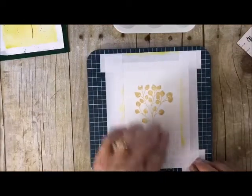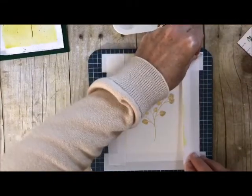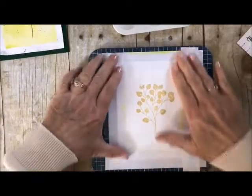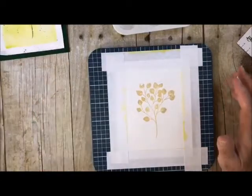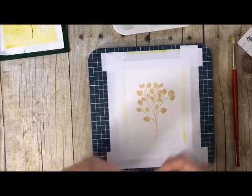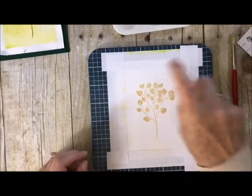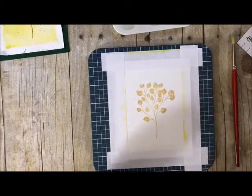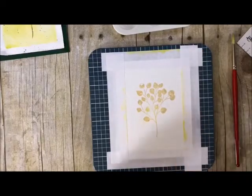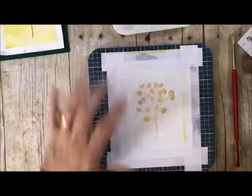Now that we have all of that on there, let's straighten this one up. Now we're going to do the background. You can do it a couple of different ways — you can actually spritz it. Yesterday what we did was we added some water, but you can actually spritz it also. So I'm going to use just one of our little mini spritzers. I'm just kind of spritzing the outside of it just to get it started. You'll see that the water is starting to activate the background just a little bit.